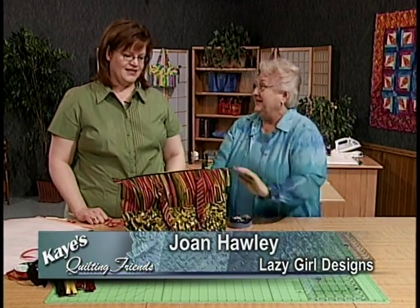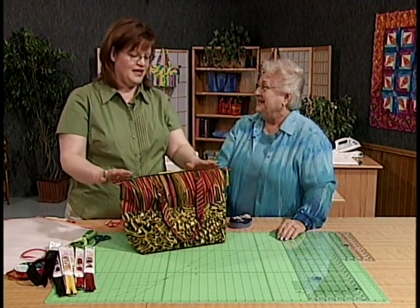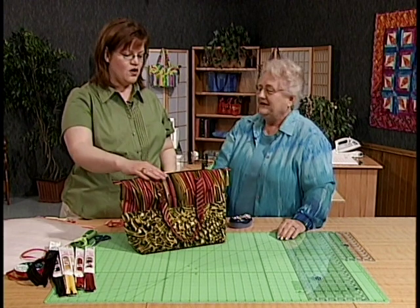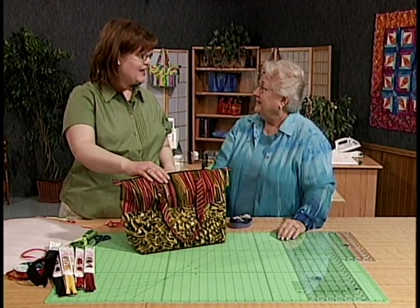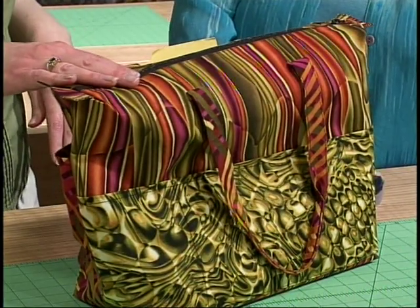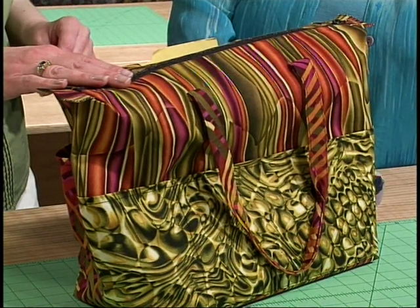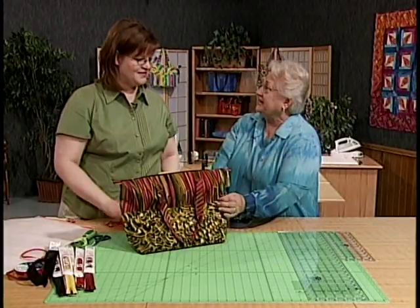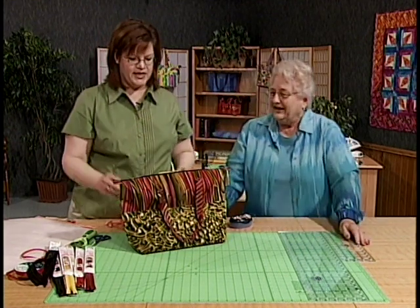This looks like fun. This is a fun bag to make and to use. One of the things that's so exciting about this is the walls of the bag are big fused appliqués. We're going to take two quilter's way cottons and fuse them just like you would an appliqué to make canvas. Isn't that fun? Let's take a look at the features of this bag and see what we're going to be making today.